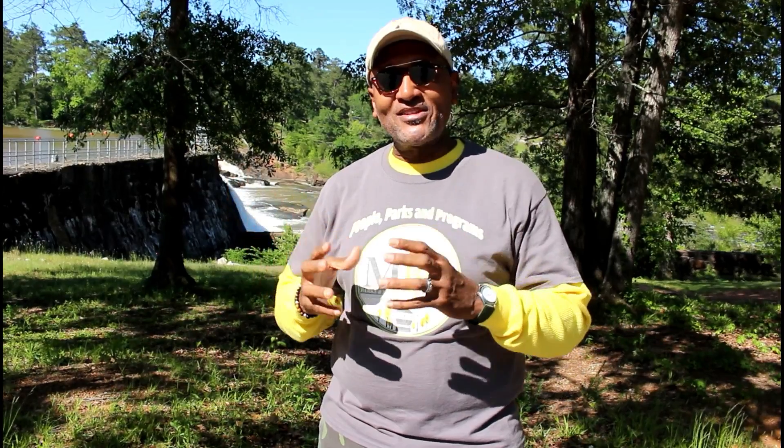Hi, I'm Clarence Thomas Jr., Supervisor at Frank Johnson Recreation Center at High Falls State Park in Jackson, Georgia, and this is Outdoor Exploration.